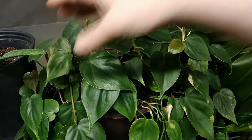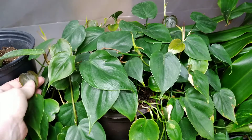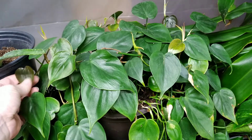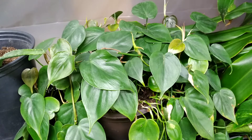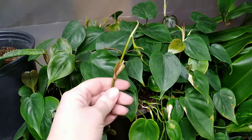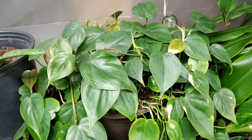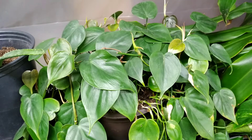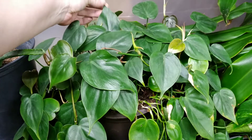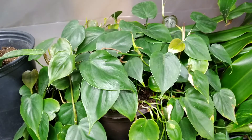Now if your new leaves look like this and they have a reddish color — I don't know if the camera is really picking it up, but it's a burgundy reddish color to the new leaves. Can you catch that little red tint in there? It's very pretty and it's totally normal. They're going to get greener and darker as they grow and mature.